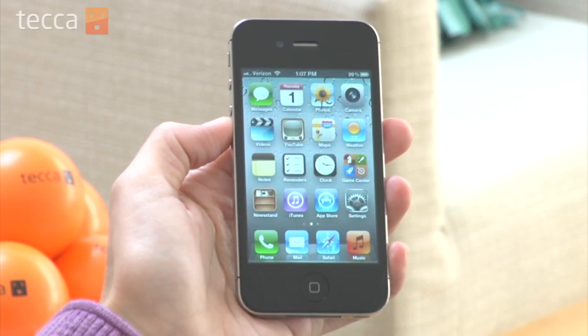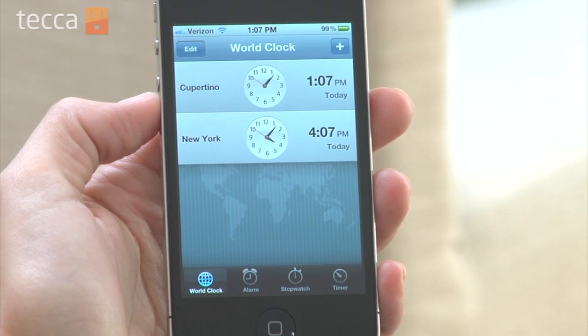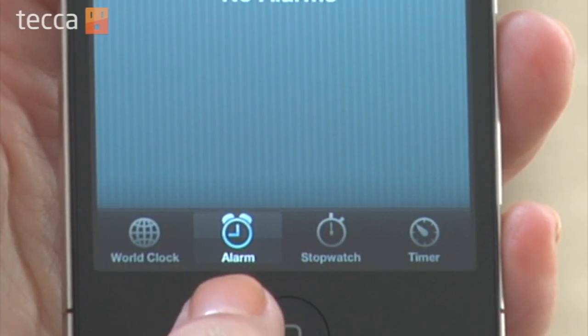From our home screen let's open the clock app. Once we get into the clock app, the very first tab is set to world clock, and then we have alarm, but then we have stopwatch and timer.